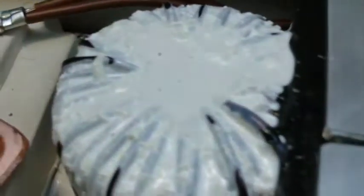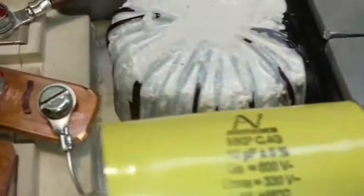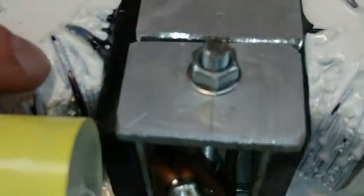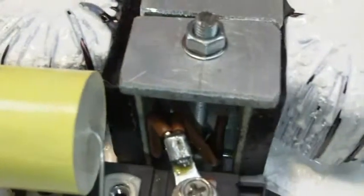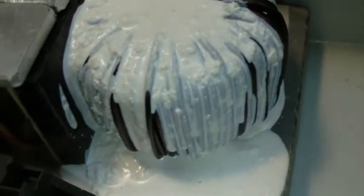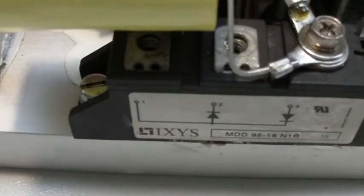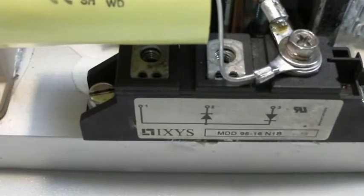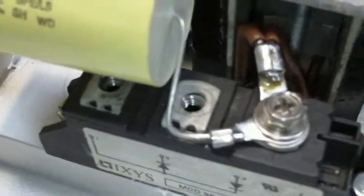That IGBT block is configured to be both the switch and the freewheeling diode for the boost converter stage. In the center here, we've got two inductors that have been bonded onto the heat sink with thermally conductive epoxy compound, and they're also clamped through the center by a piece of flat bar with a 5mm threaded bar going down into the heat sink — so both inductors are thermally coupled to the heat sink. We also have a diode block here, which is the output diode — a 100 amp block with two diodes, though I'll only be using a single diode.